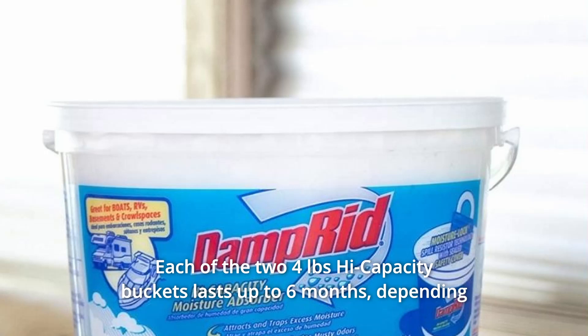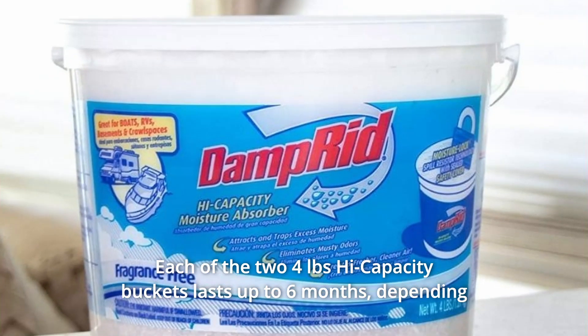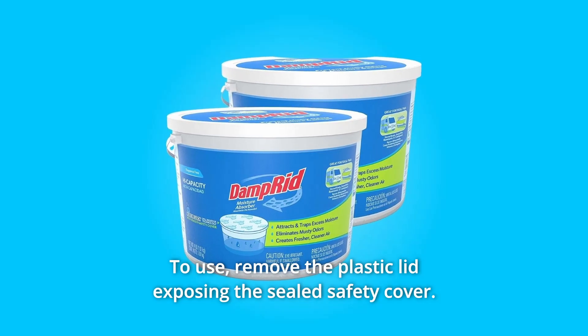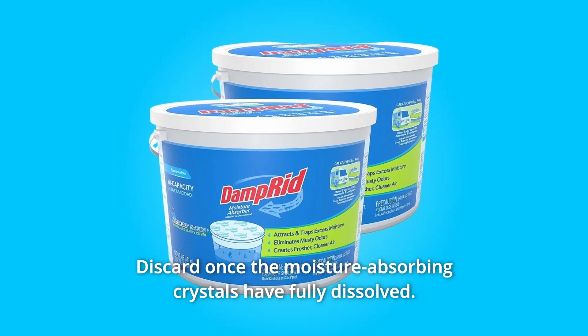Number 7: Each of the two 4-lb high-capacity buckets lasts up to 6 months, depending on temperature and humidity levels. Number 8: To use, remove the plastic lid exposing the sealed safety cover, then discard once the moisture-absorbing crystals have fully dissolved.